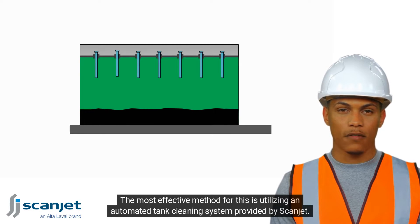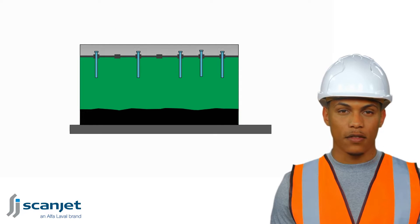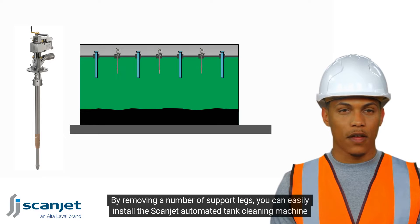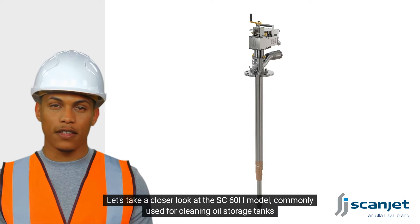The most effective method for this is utilizing an automated tank cleaning system provided by Scanjet. Our tank cleaning machines are engineered to be compatible with existing support structures. By removing a number of support legs, you can easily install the Scanjet automated tank cleaning machine in their place. Let's take a closer look at the SC60H model, commonly used for cleaning oil storage tanks.